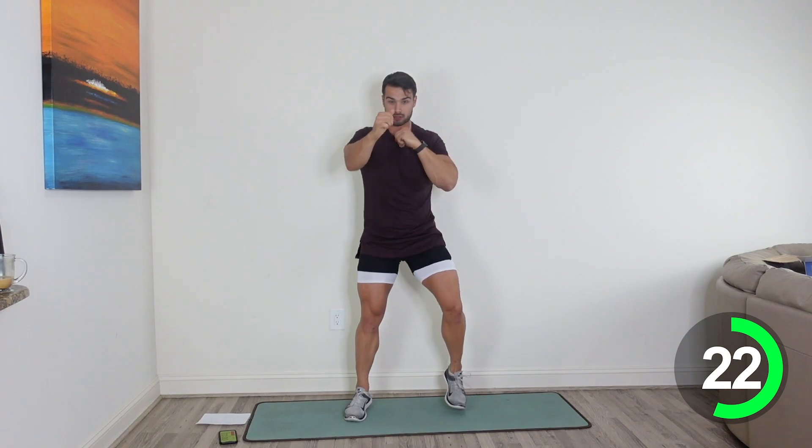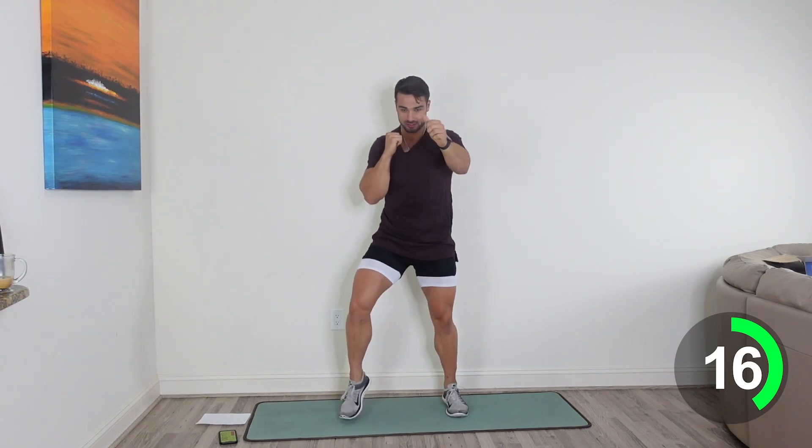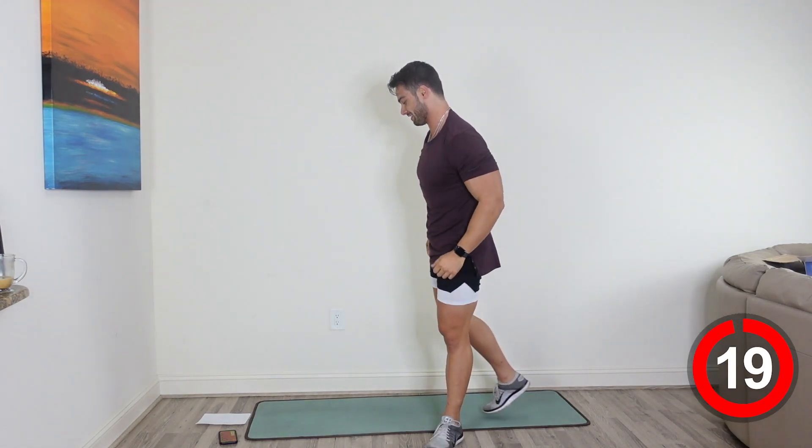Our first circuit is going to focus more on cardio and more of that upper body. We're going to be working those shoulders, those arms, the core. 15 more seconds here. Nice job, almost there. You've got 10. Keep those feet going, keep those arms punching out. 5, 3, 2, and 1. Good job, guys.